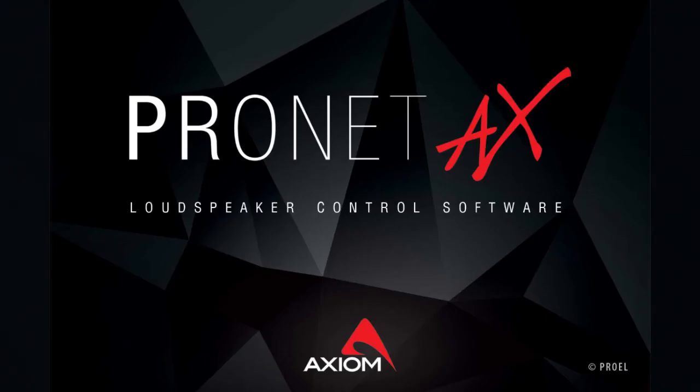AX12C systems can be monitored and remotely controlled by Proel's proprietary ProNet AX software. Available as a free download from the Axiom website, ProNet AX allows systems to be configured and set up off-site and controlled under live conditions using a Windows PC.